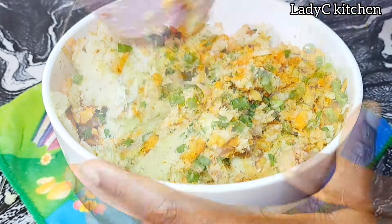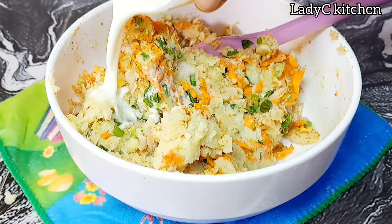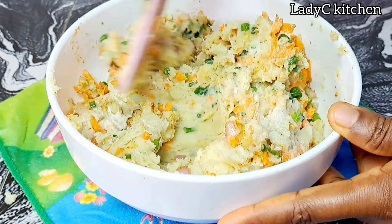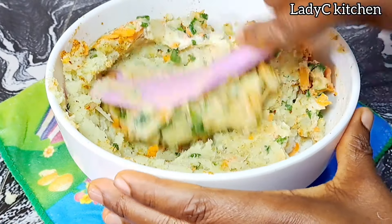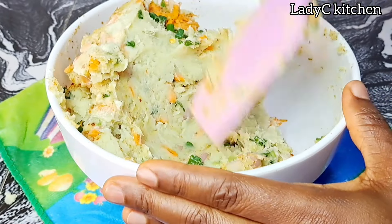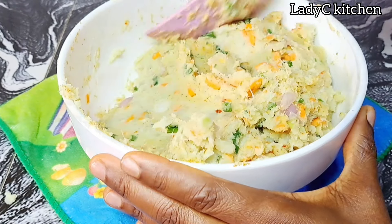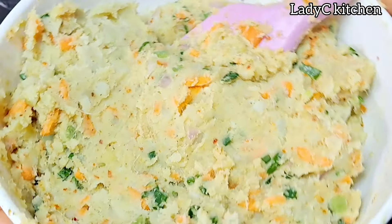While stirring, I noticed that it is a bit thick. So I decided to add some milk just to loosen it up — I am going for a creamy texture. If you like it thick, you don't need to add any liquid. Mix to combine very well, and this is what you should have. Just look at that mixture — the color is popping, and the aroma, OMG. Just give it a try and get back to me.